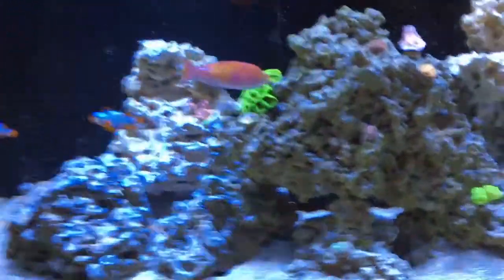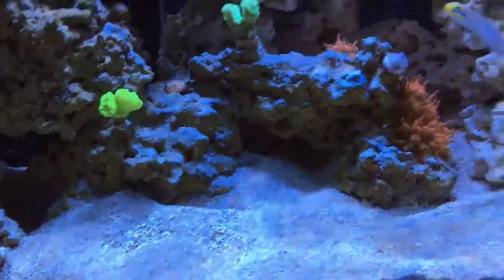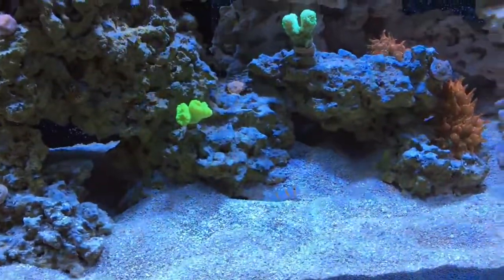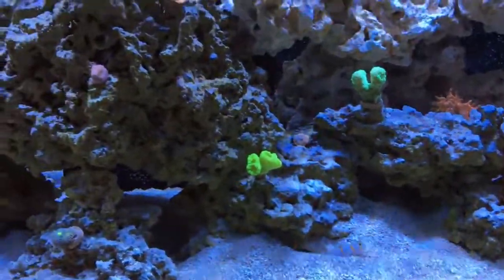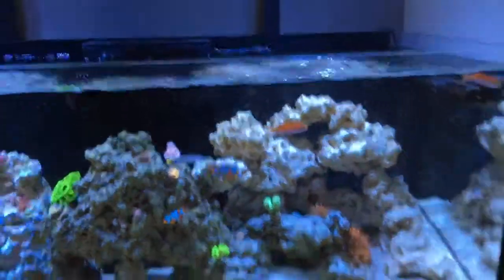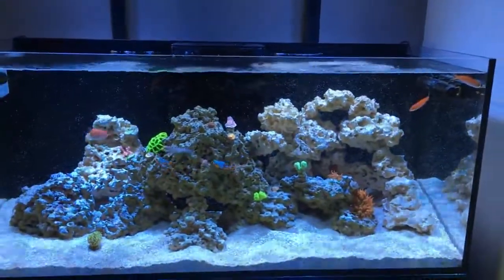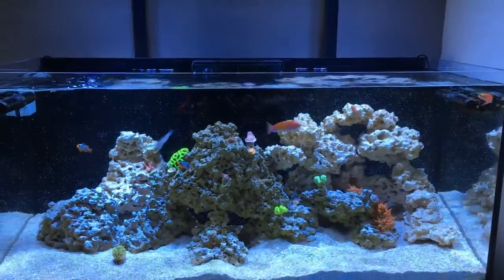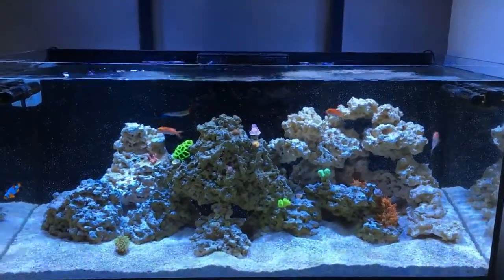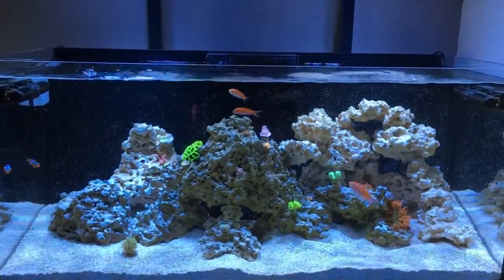I couldn't see her suffer like that so I had to get her out of there. Everything else is doing good — the clowns, the corals, the fire shrimp, the watchman goby with the pistol shrimp, the sleeper head goby. My wrasse jumped out too — I found her on the floor one morning. The Lubbock's Wrasse — just a risk of having an open top. I'm trying to be aware of jumpers before I buy a fish.